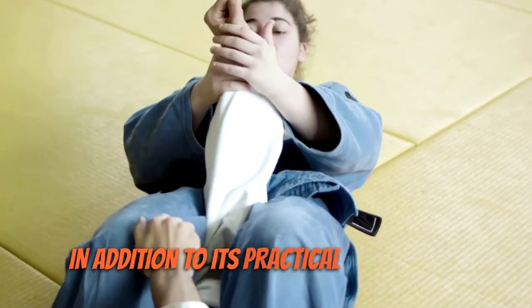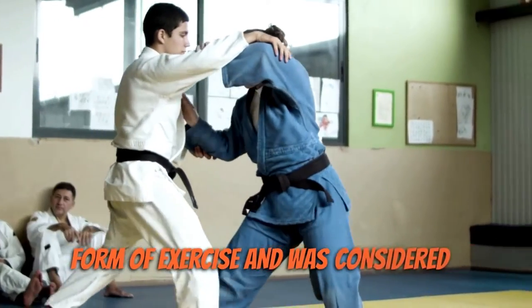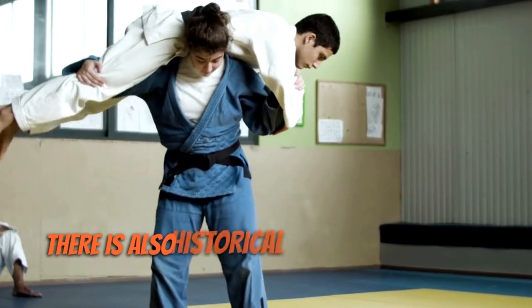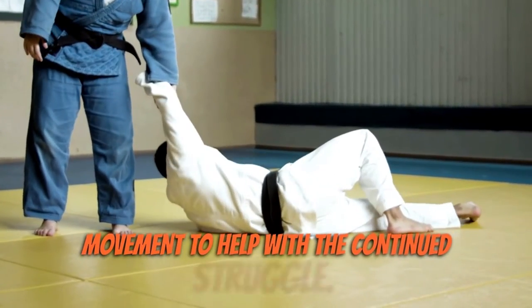In addition to its practical self-defence applications, Bartitsu was also popular as a form of exercise and was considered a fashionable pastime for the upper classes. There is also historical evidence to suggest that Bartitsu was in fact taught to the suffragette movement to help with their continued struggle.